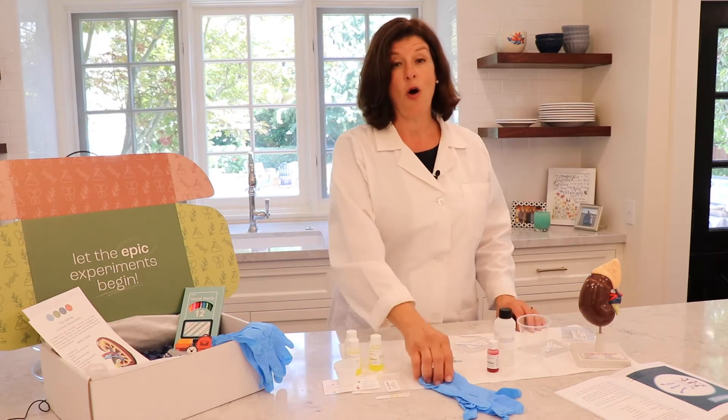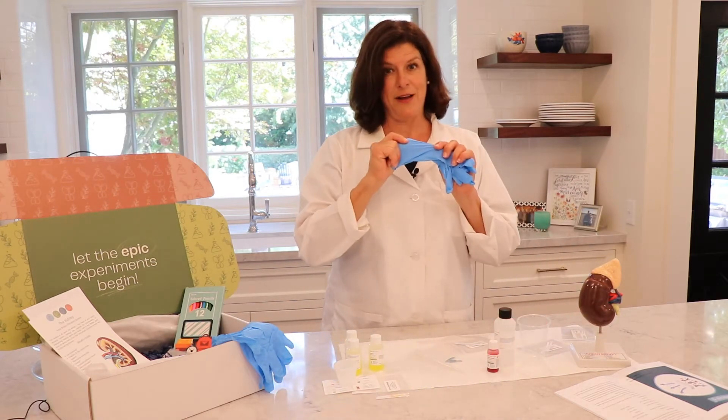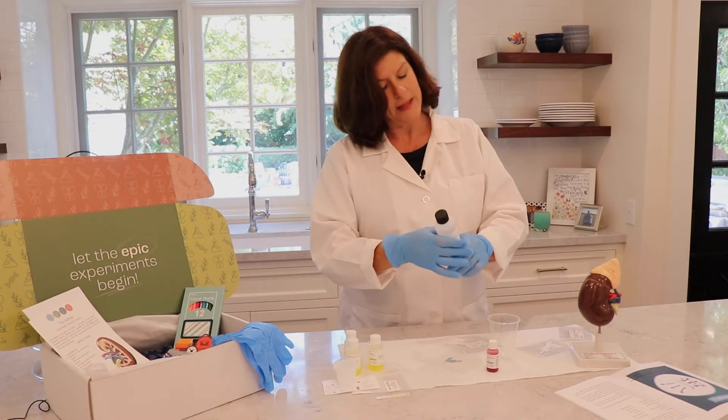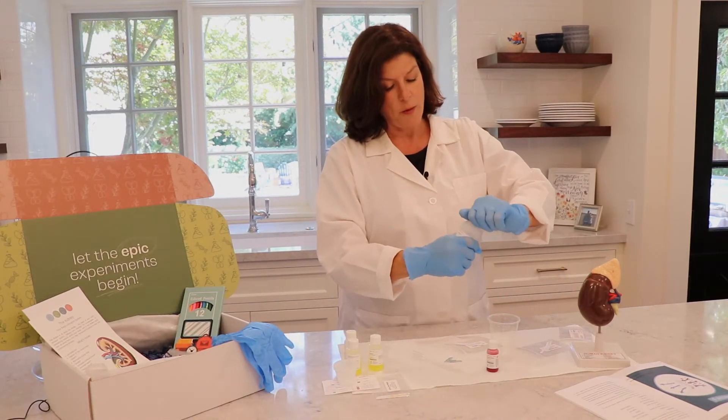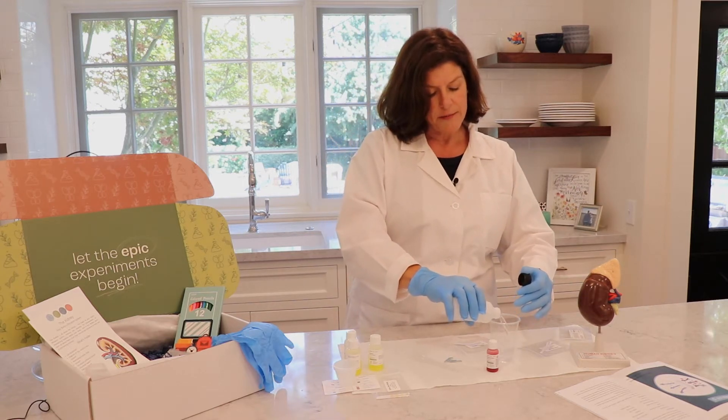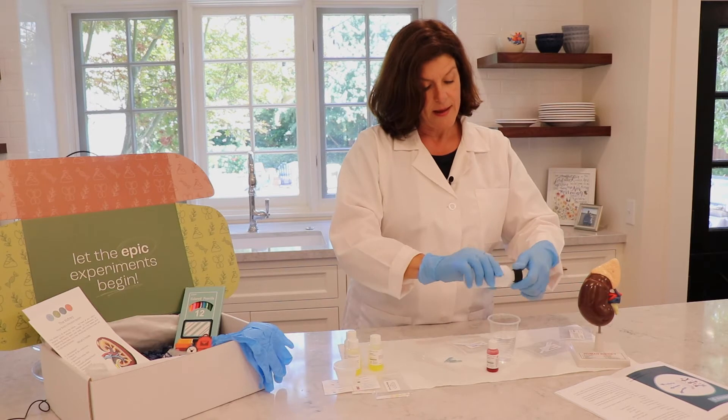So you're ready to get started? I almost forgot — we have to put on our gloves. Let's begin. We'll put our deionized water in first, and we're going to fill this cup about two-thirds full with the water. Pour it all in and we're ready to go.